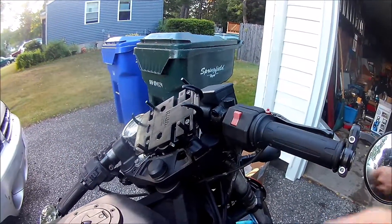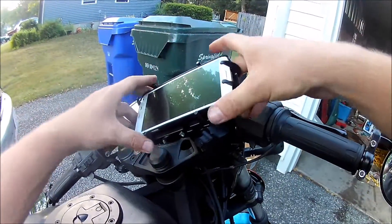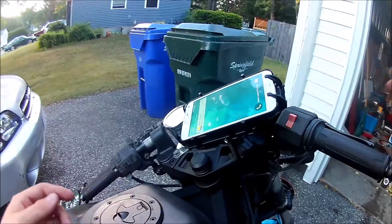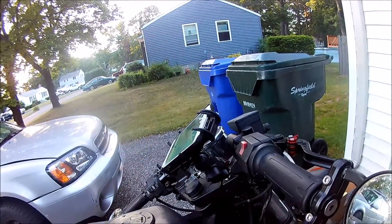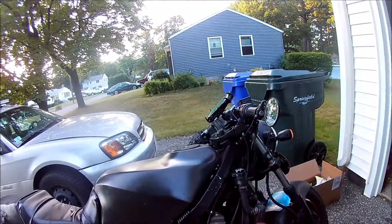There we go — it doesn't shake. I took it for a hundred-something mile ride today and it holds it real well. Let's put a phone on there. And there we go — that's how to install a GPS or phone holder on your motorcycle. See you guys next time.